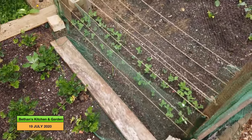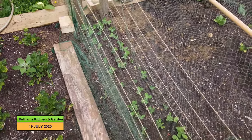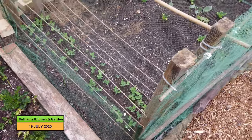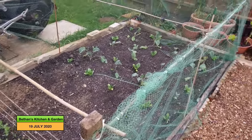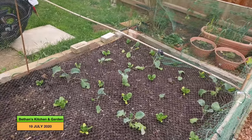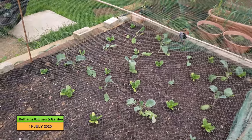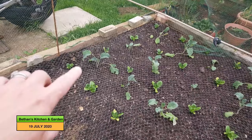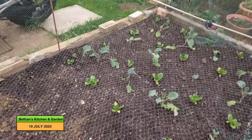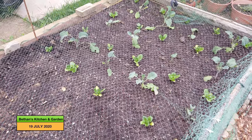Up here I've planted some more sugar snap peas, which haven't had a bad germination. I'm sorry I can't take the netting off, but because it's for butterfly protection I go in this net as little as possible. What's planted here is my purple sprouted broccoli, and it's interplanted with some little gem lettuce.